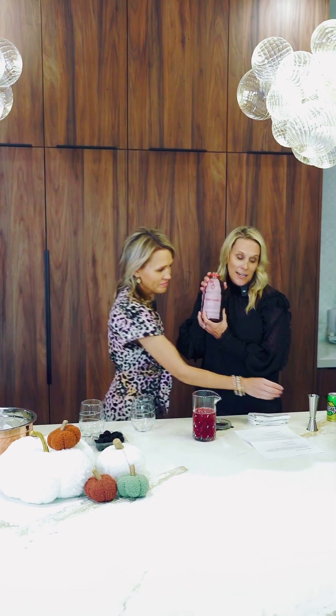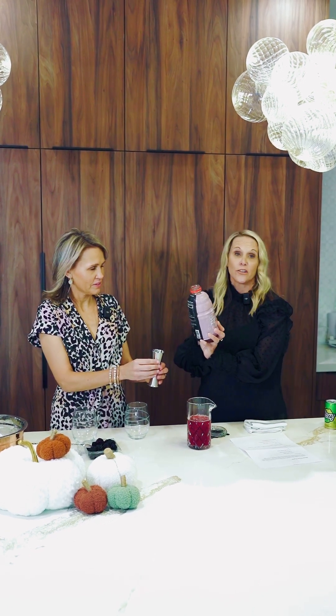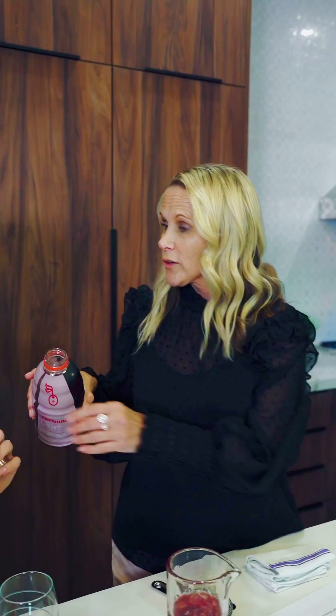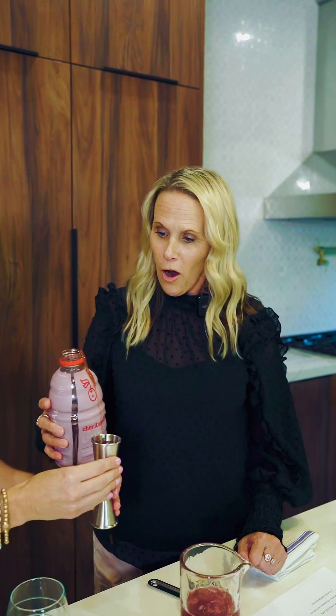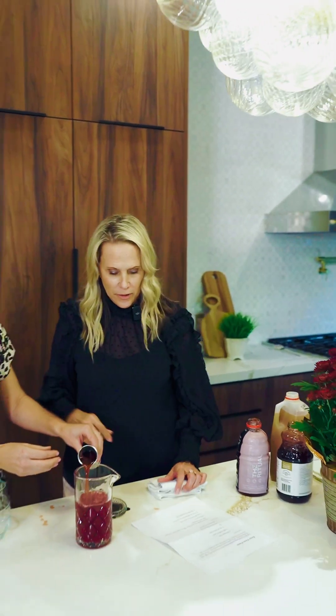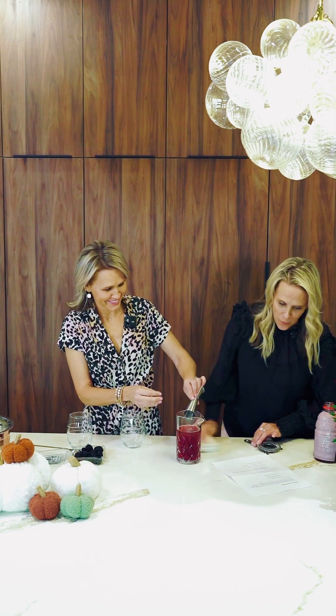And then tart cherry juice — it actually says tart cherry juice, so if you're looking in the store. This is a fourth of a cup. I'm going to spill it on you. I did spill it. I told you I'd spill it. This is why you have a towel. A towel is very important.